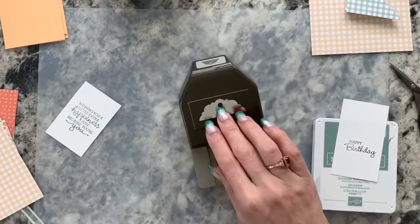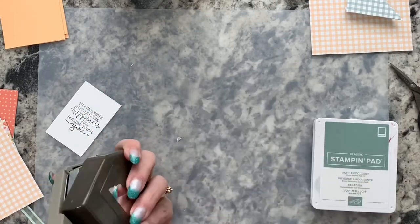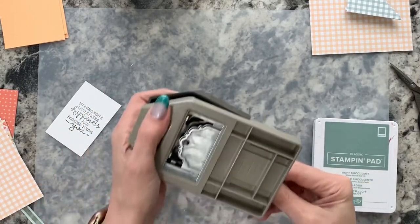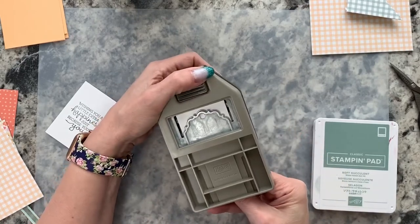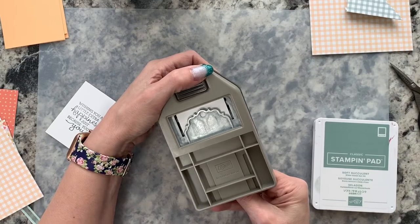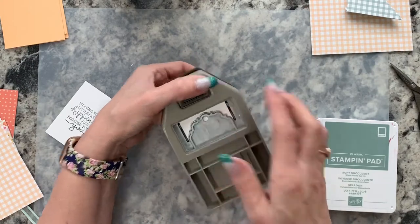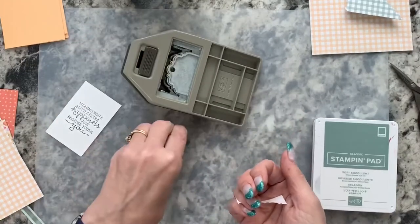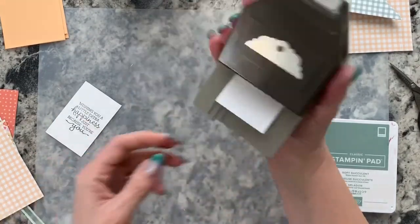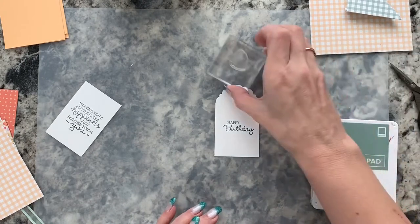I'm using the Everyday Label — the label top tag topper punch — centering it carefully, making sure the tag notch comes to the same side of the paper and is flush against the top. Then I just punch that out and there we have our tag, ready to finish decorating.